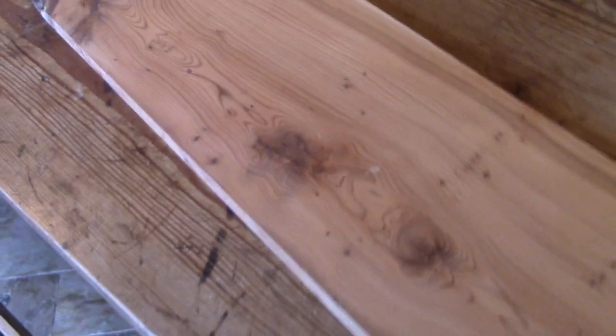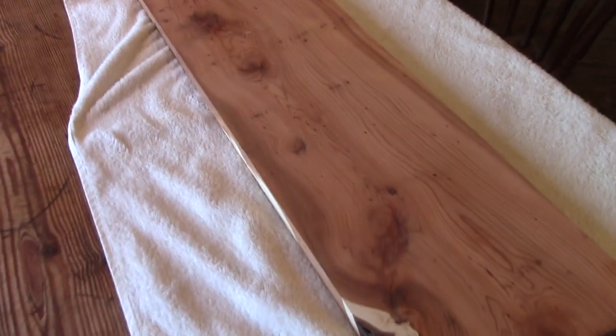Noel gave me this wonderful plank of yew wood, and I spent quite a long time working out what to do with it. It's long and narrow, so I needed a long and narrow design.